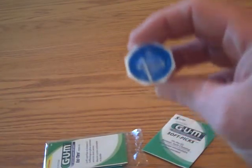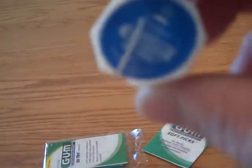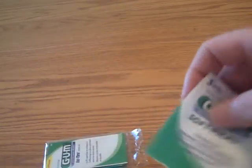I got some floss — a little travel floss thing. I also got some soft picks for on-the-go between-teeth cleaning, which could be useful.